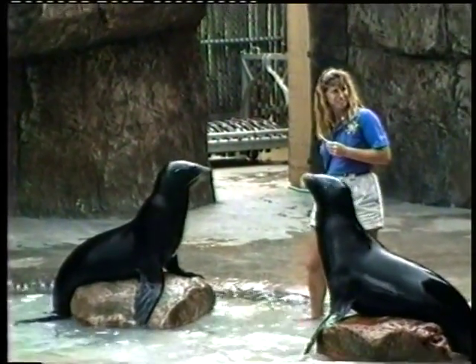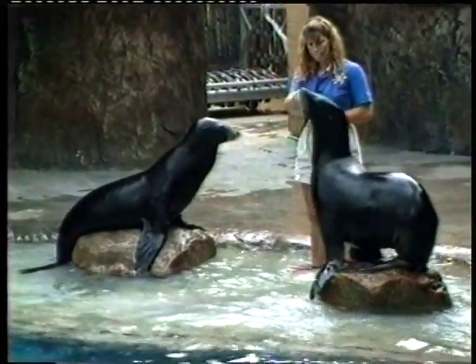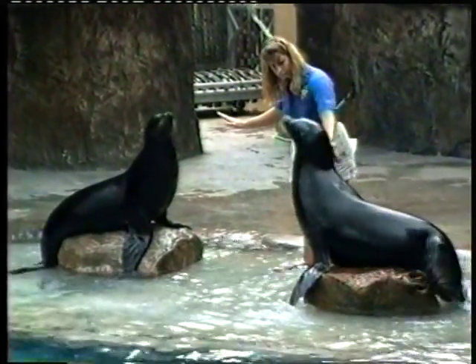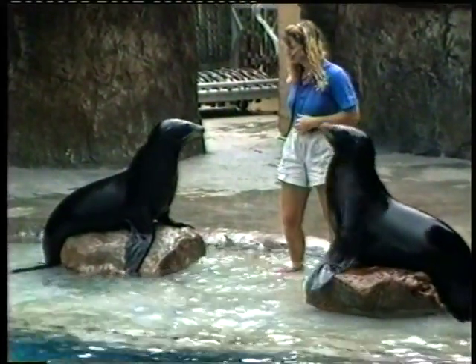Well, a terrific thing about sea lions — they can dive down 240 feet, like a 24-story building underwater. And when they dive that deeply, they can hold their breath for at least seven minutes at a time. Isn't that something?